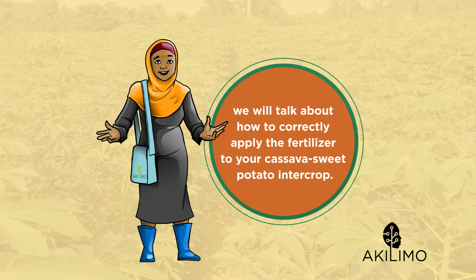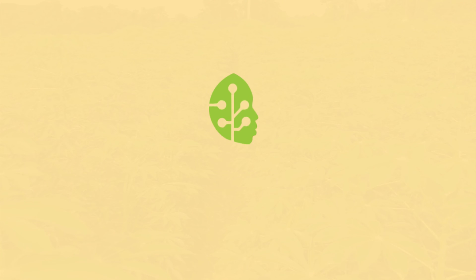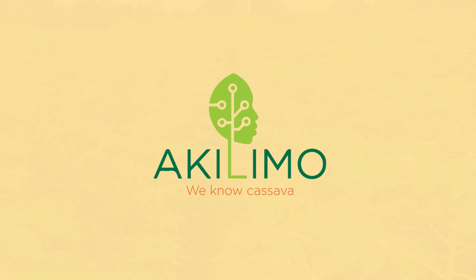In our next video, we will talk about how to correctly apply the fertilizer to your cassava sweet potato intercrop. See you soon in our next video. Akilimo — we know cassava.